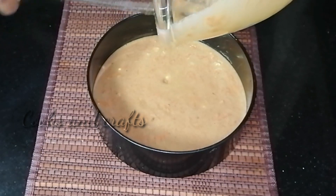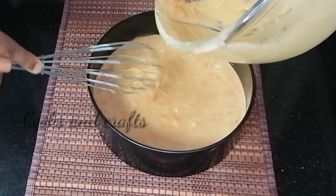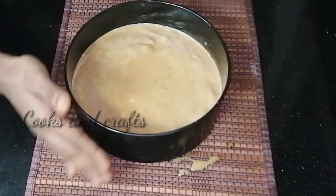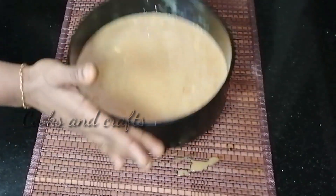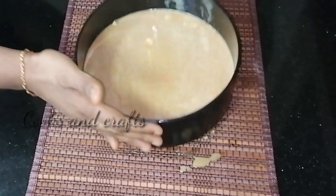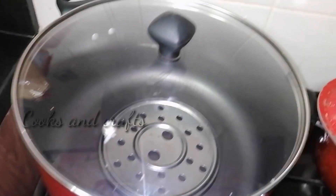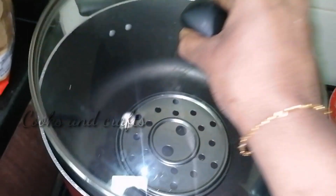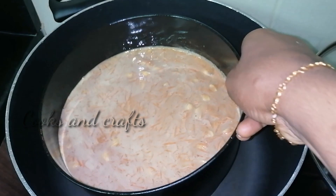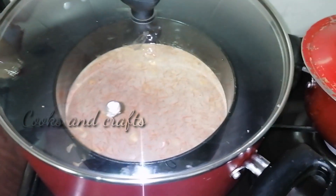I will add butter paper on the side. Now let's make the pan ready for the cake. Let's set the oven to medium flame.